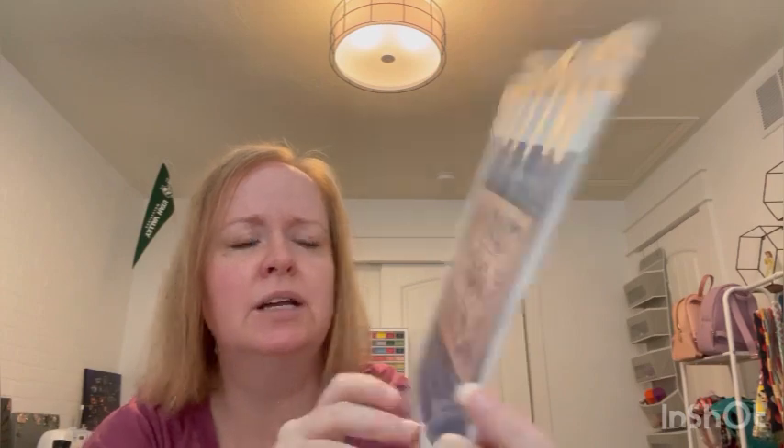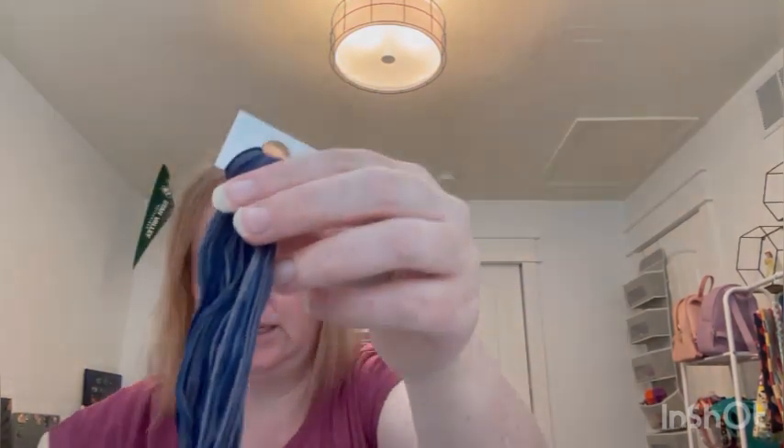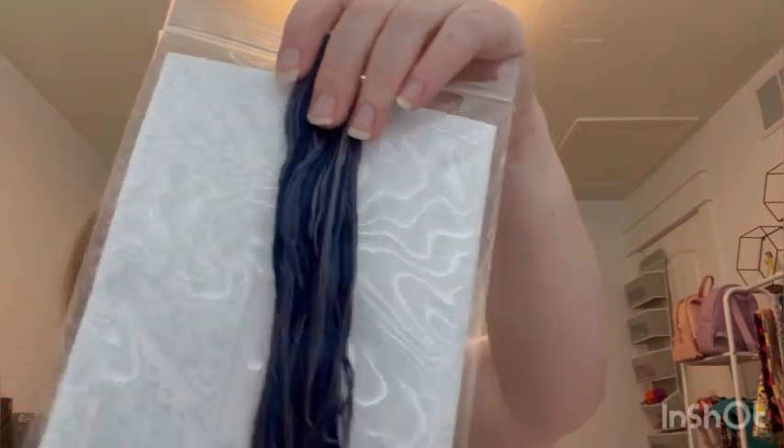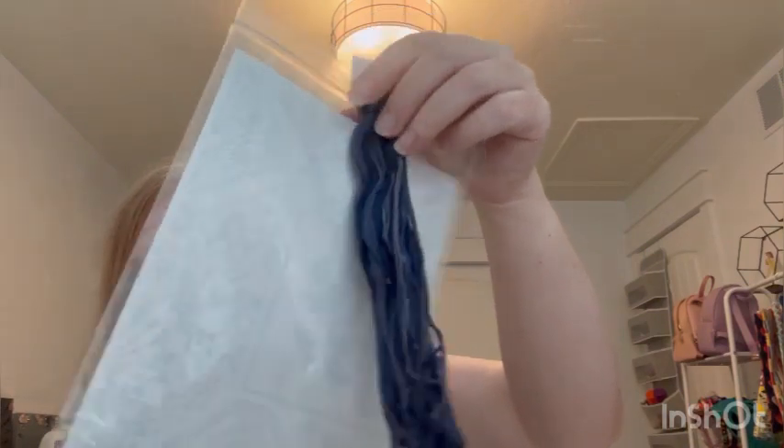Then I was talking with my friend about Victorian motto threads and went onto Etsy and ended up with this pattern called Harmony. There are birds and kind of Quaker motifs that make the border — it is really beautiful. I bought it with the threads. It comes with two skeins — kind of a navy purpley, grayish purple. It's so pretty. I need to find some fabric so I can start this.